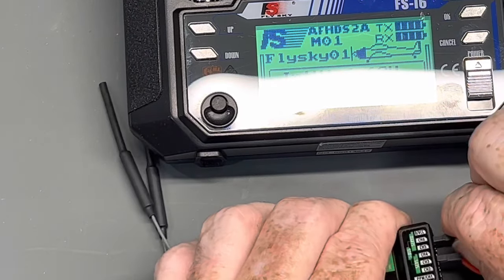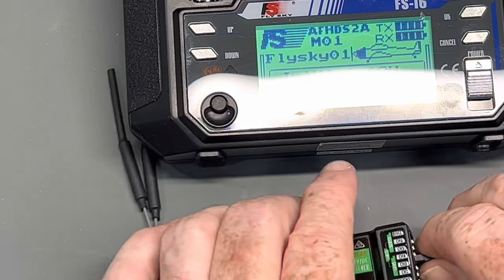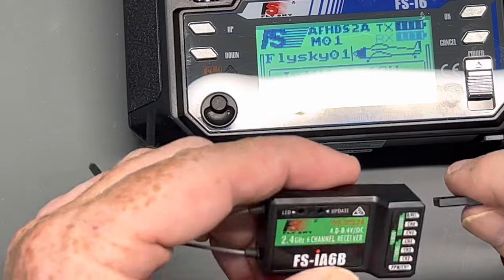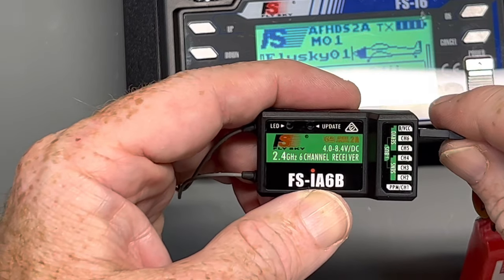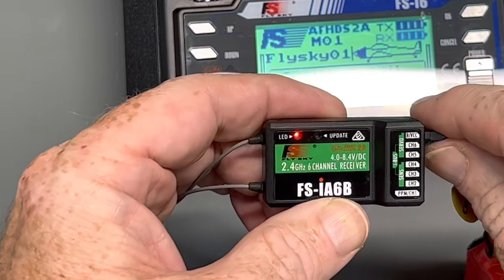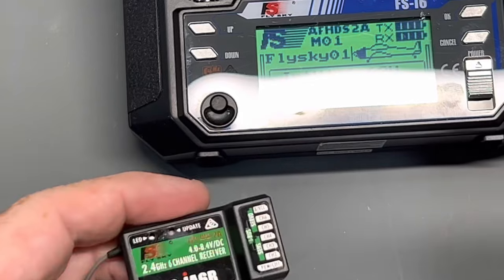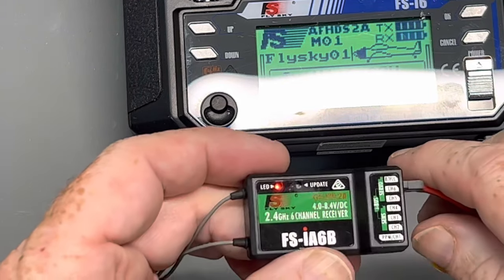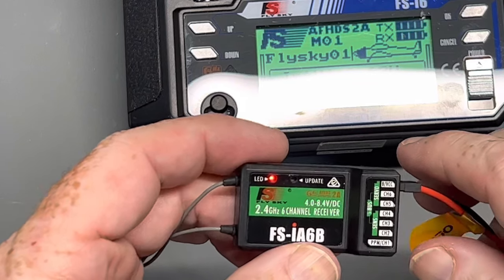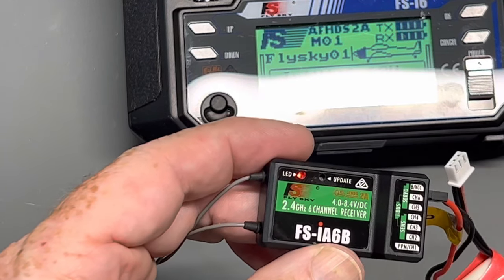You can let up on the binding plug. Once you remove the binding plug, then you can unpower the receiver. But when you plug it back into power — whether straight from the battery or from a switch — you'll see it's still bound. You can still see the telemetry when you undo it, telemetry's gone. When you plug it back in, it's there. It's that simple to bind the receiver for the FSI6 radio.